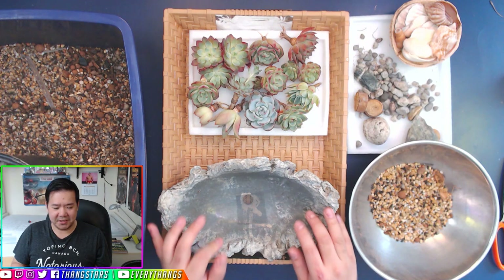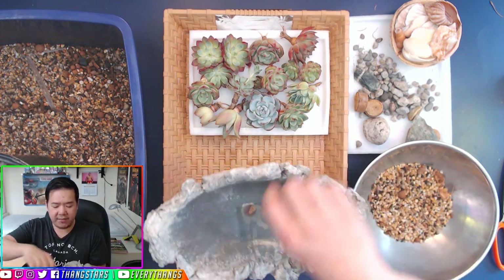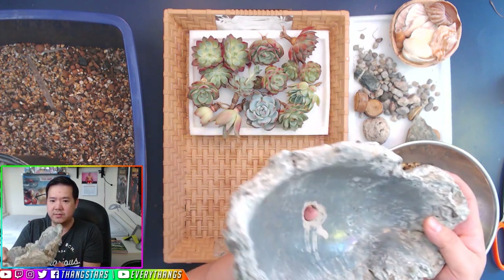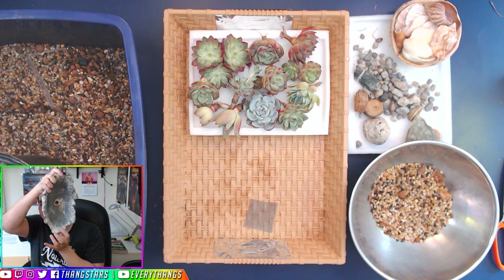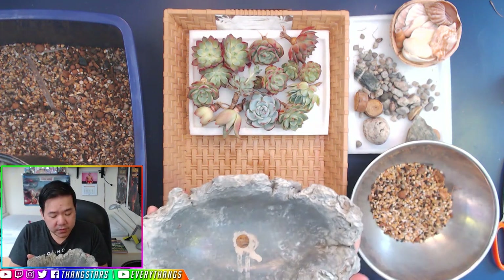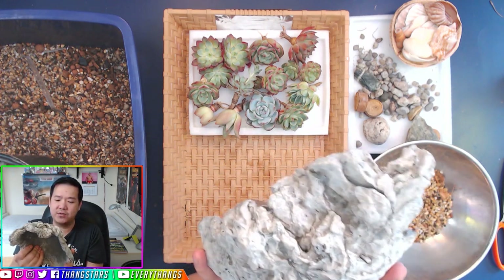Alright, you guys, we have everything set up right here — all our stuff that we need. We have our little pot right here. You can see it already has a hole in the center. You poke your finger in and it fits perfectly. You do have to find a little pot that has a hole inside, because that's really great for drainage — if you can't drill one, find another pot.